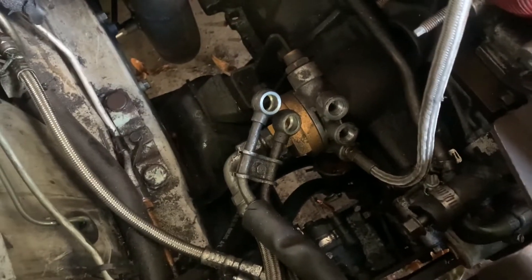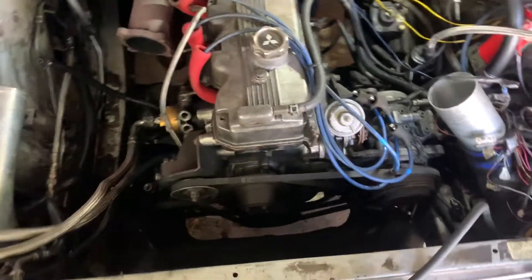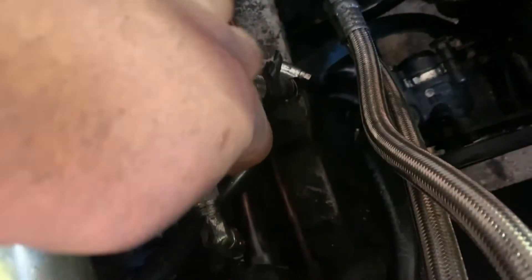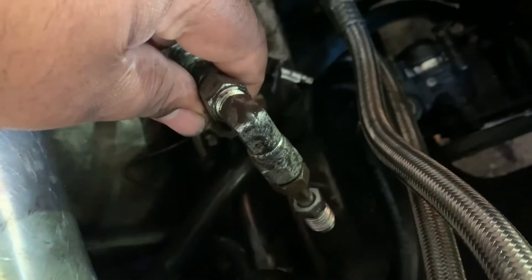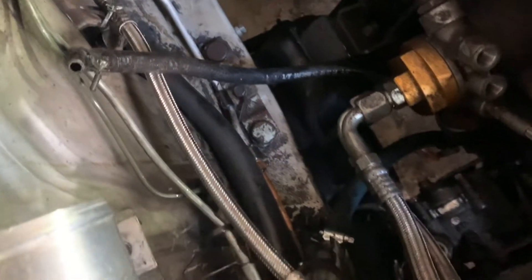We have to unplug these motor mounts and we should be good to go. We also had to loosen a couple of other things — the power steering line, move that out of the way. Those steel braided lines will stab you. This is my power steering line that I loosened — something I did a long time ago because this thing was always leaking. I made a steel braided version from a shop that I go to.